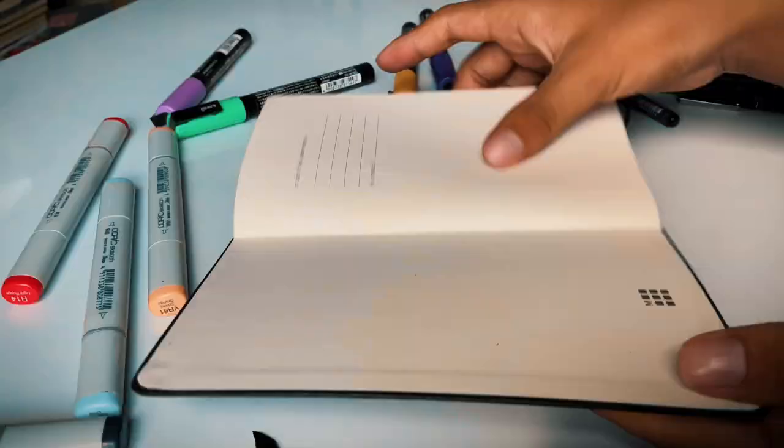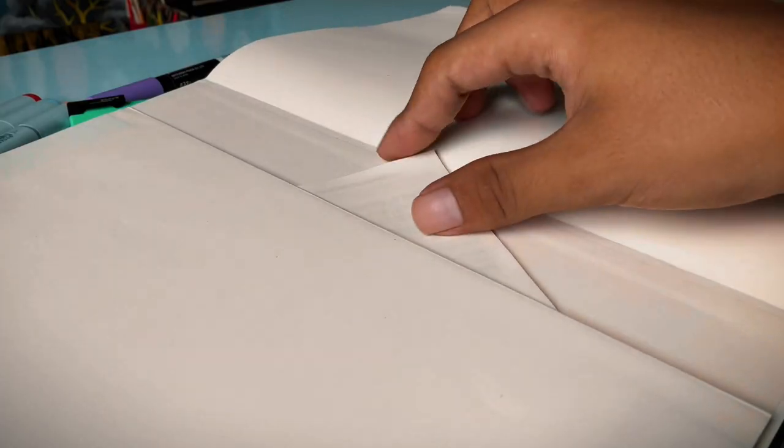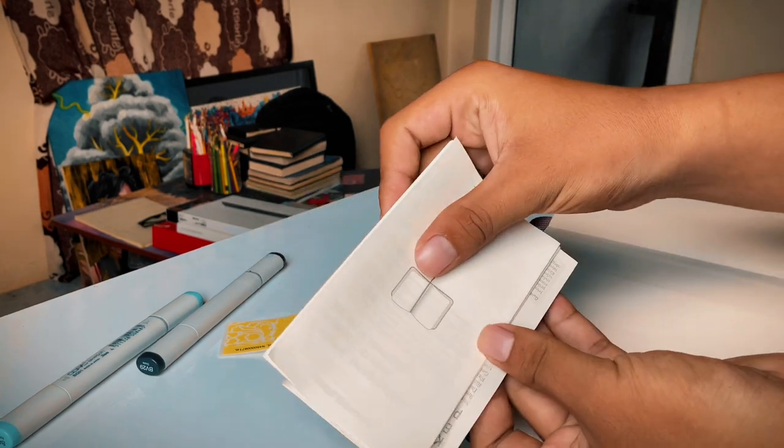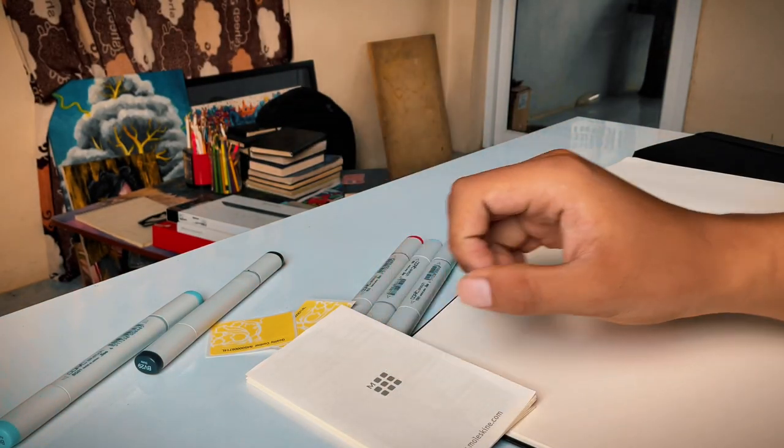The body is sturdy yet lightweight, which means drawing on every single page is a pleasure. The iconic elastic closure and storable pocket are just icing on the cake.